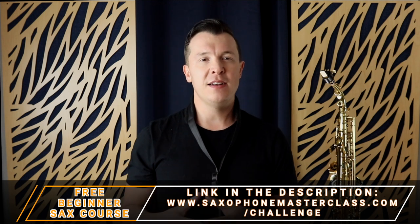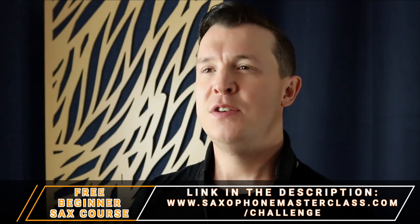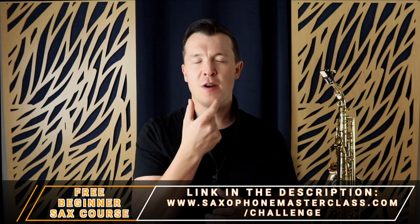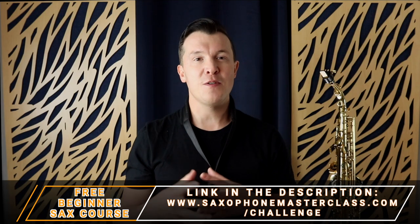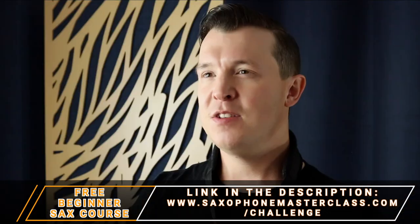This is perfect for beginners just starting out. I take you through all the fundamental concepts on the sax — your first fingerings, how to hold the instrument, how to form your embouchure over the mouthpiece and read on the sax. I even show you your first songs, like When the Saints Go Marching In, by the end of the challenge. Make sure to check that out after you watch this lesson.